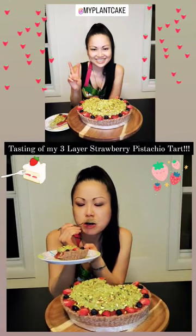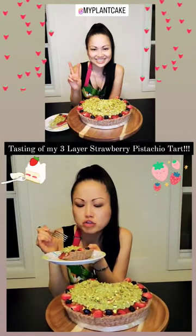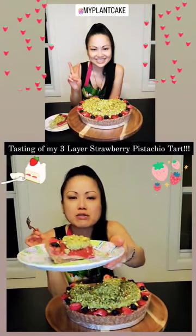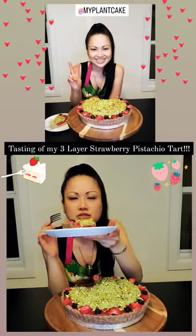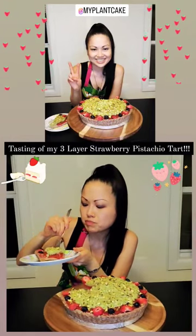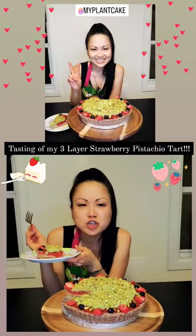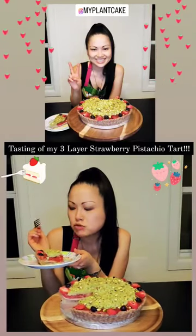I put little bits of pistachio on top. That extra little crunch makes a world of difference. So it's been out of the fridge for a while. You can see it's kind of melting, but very light, fresh, with the fresh strawberries.